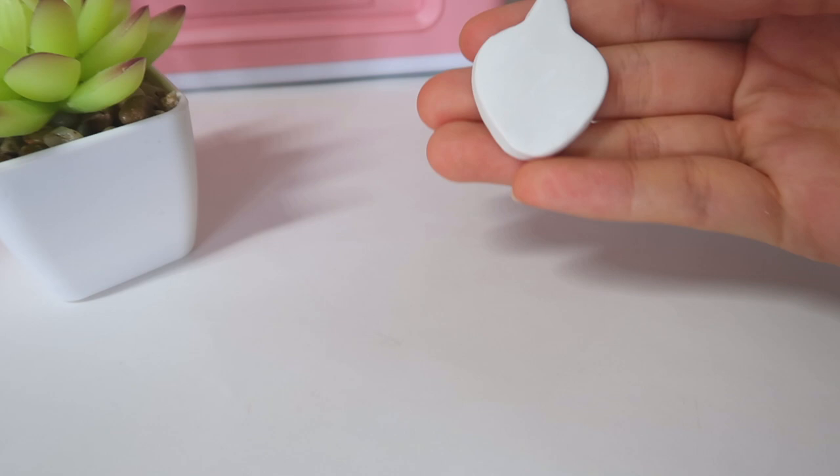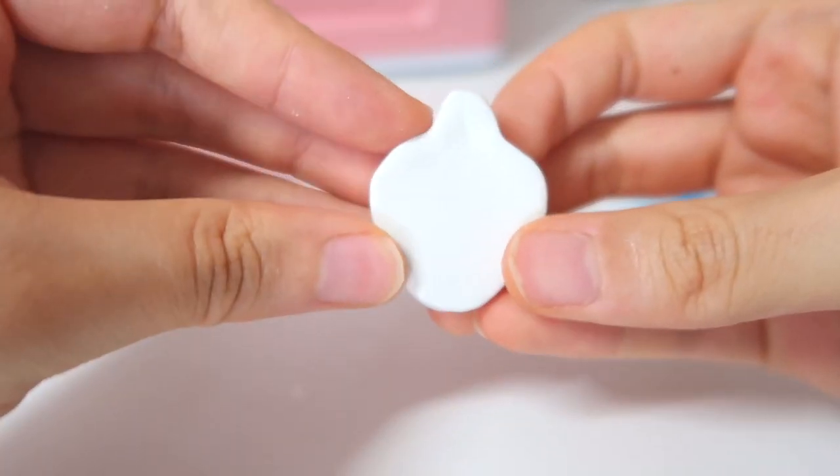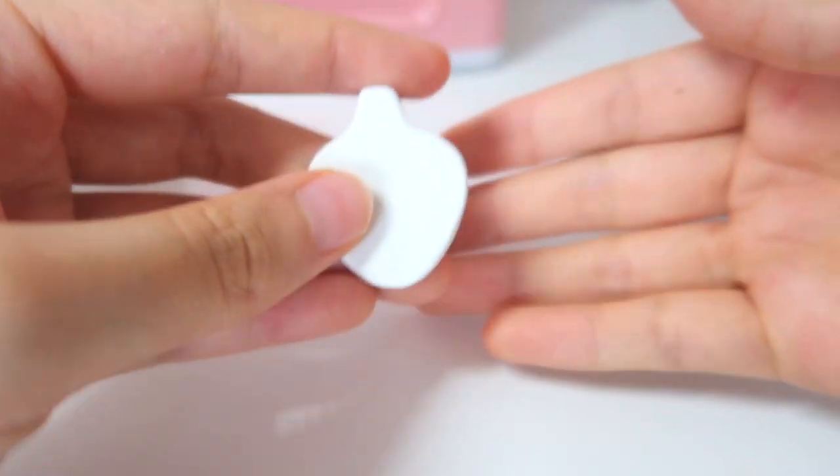Now I am going to go ahead and bake it. I am back and here is the baked piece. It is very white, very smooth. So now we are going to go ahead and start painting this.